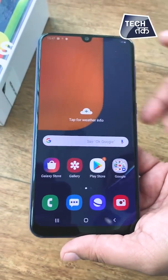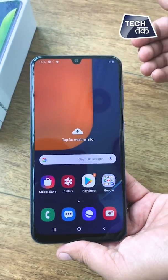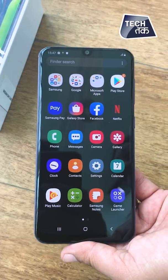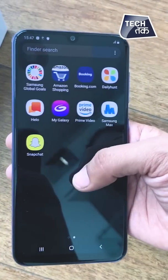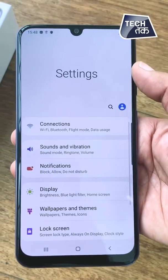Since it has the Exynos 9611 and good storage, Samsung is actually positioning it as a gaming phone as well because it also includes a game mode. The Samsung A50s is a gaming phone as well. Let's go to the settings to see what else has been given.